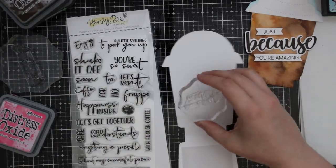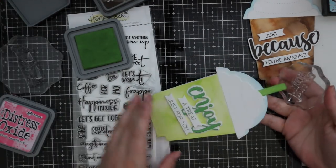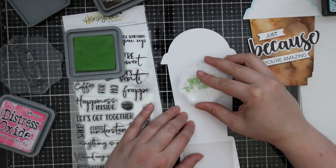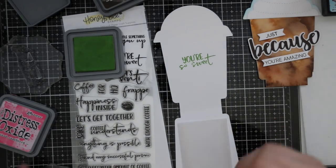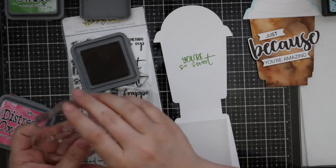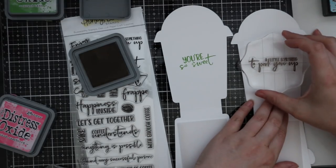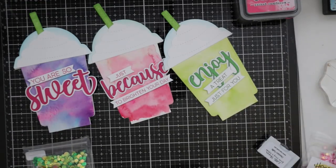For the inside of the card, I'm using the new Shake It Off stamp set — lots of fun sentiments with frappe, latte, friendship, and all that fun stuff. I really like the mix of fonts in this one. I stamp that on the inside of the card, using different distress oxide inks: mowed lawn, ground espresso, and for my pink ones, picked raspberry distress oxide ink.